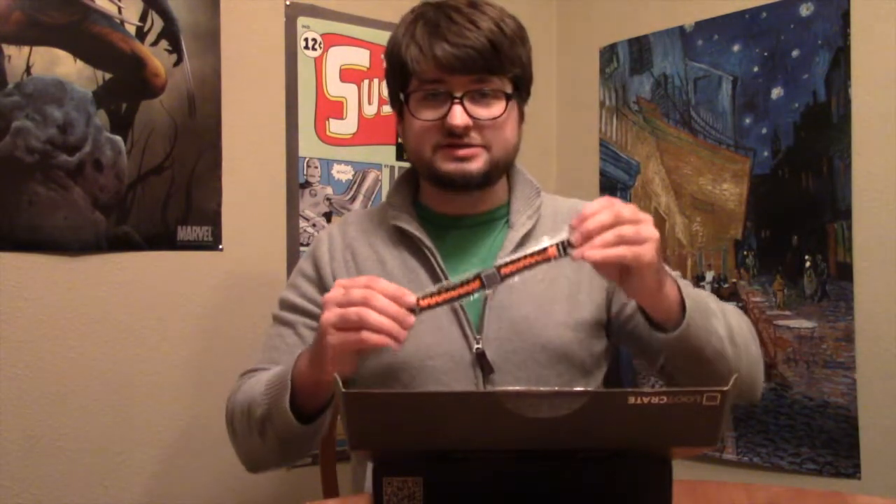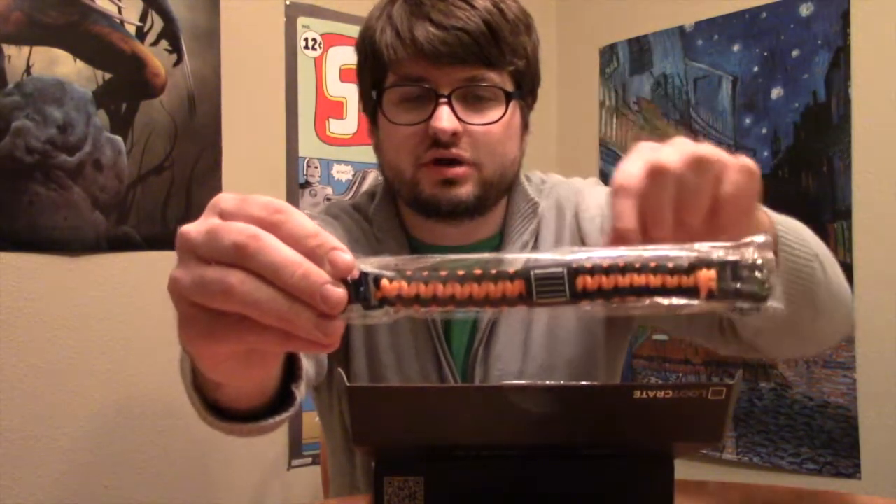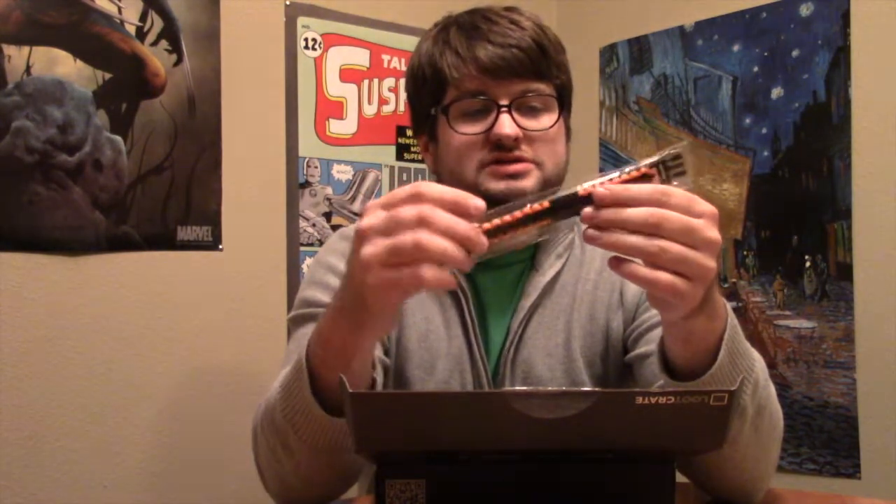Next piece is a Loot Crate exclusive — you can see the logo right there. It's a paracord bracelet. It's apparently really useful because it can be unraveled and used for all sorts of things. Not quite sure what they are, but I like the way it looks. It's kind of Halloween-y, so I like that.